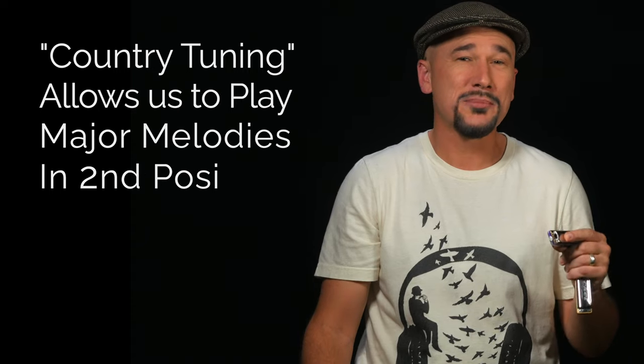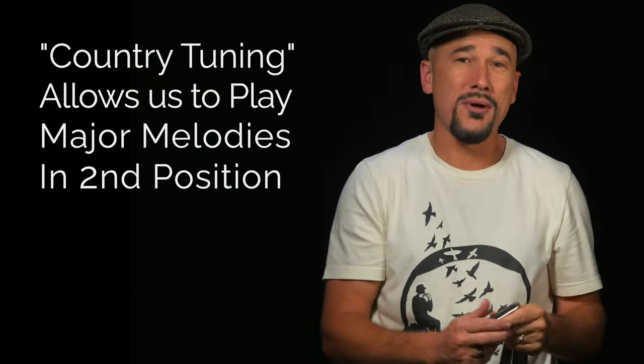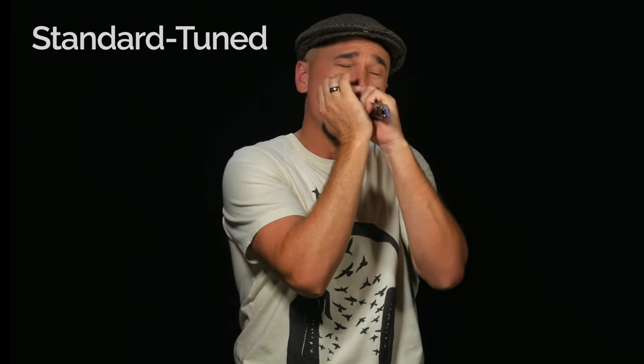It can open up a whole new world of expressiveness for you. The quick answer is it's a tuning that allows us to play major melodies in second position. So I've got a C country tuned harmonica and I could play 'Over the Rainbow' like this, whereas if I tried to play that on a regular standard C tuned harmonica...